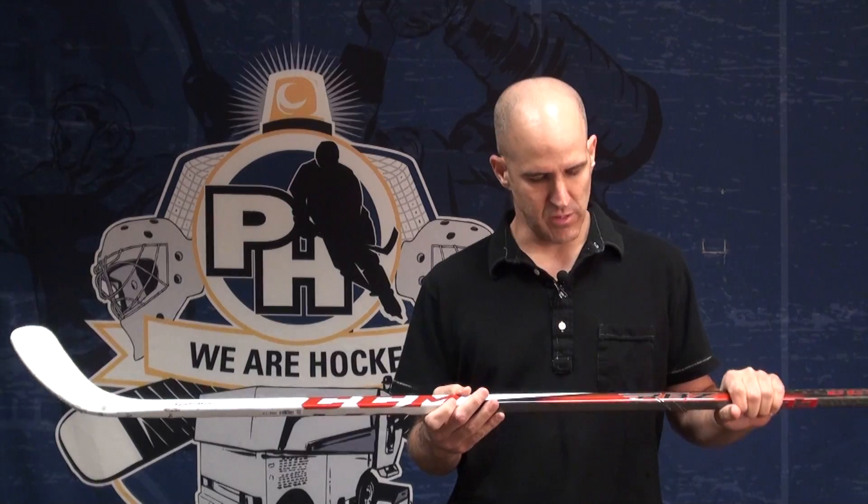This stick has a lot of promise. I really like it. It comes out August 15th. We'll have it at all Pure Hockey locations and of course on the website at purehockey.com. Thanks a lot.